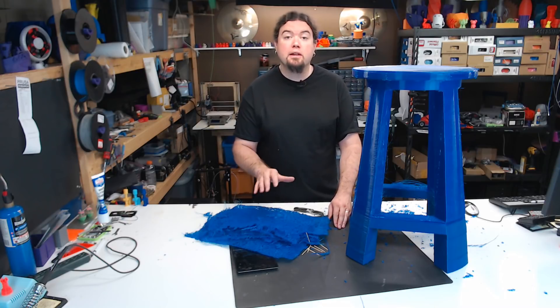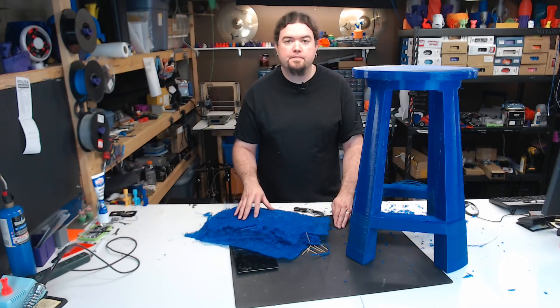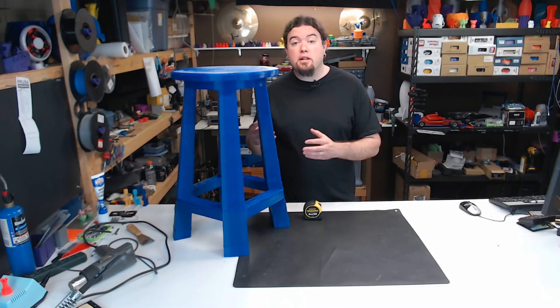I'm going to go back through and clean it up with a heat gun a little bit, just to get rid of some of the strings and a few of the uneven layers. The bulk of the support material weighed in right around 600 grams. And that gets us up to what the stool looks like currently.